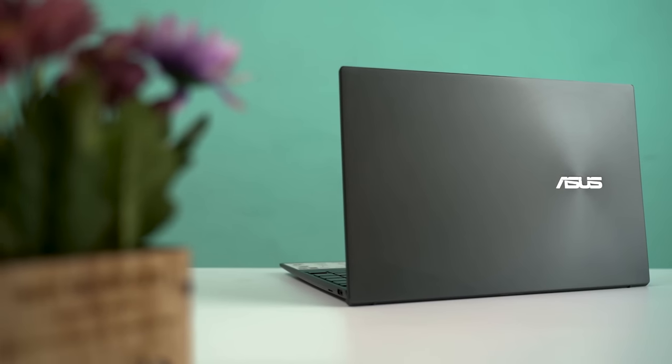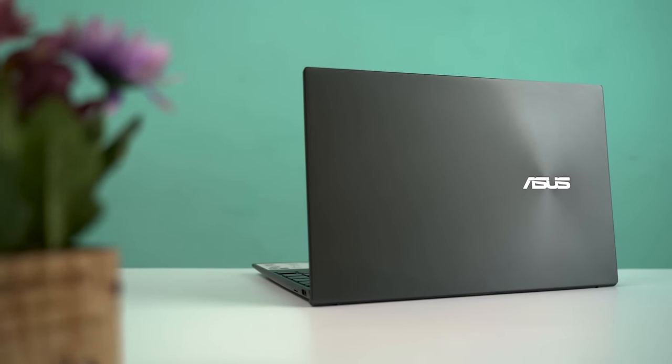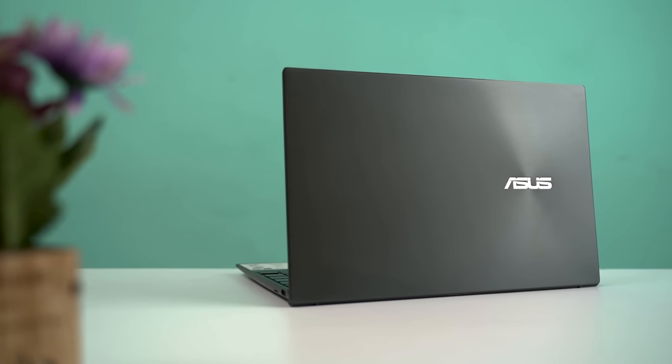I've been using the Asus ZenBook 14 as my primary laptop for around two months now. I was looking for a budget ultrabook, and this one seemed like a perfect blend of power and portability, so I picked one up for myself. Its Ryzen 4000 series CPU convinced me to ditch the idea of getting the XPS 13, which costs almost double the ZenBook 14 here in Nepal.